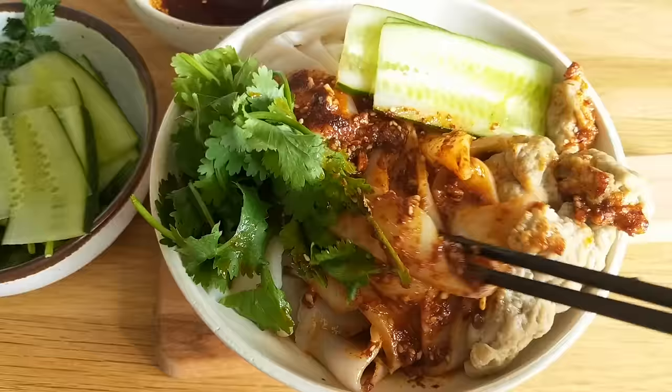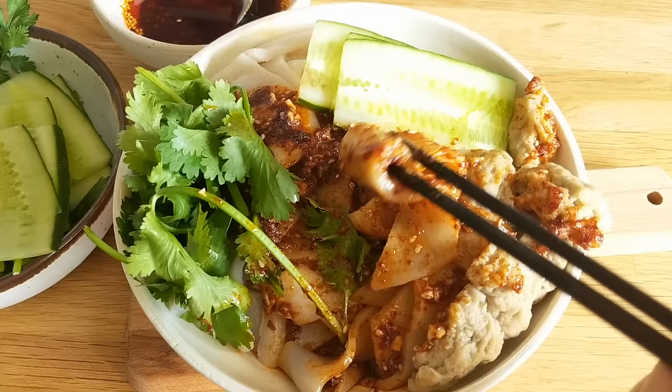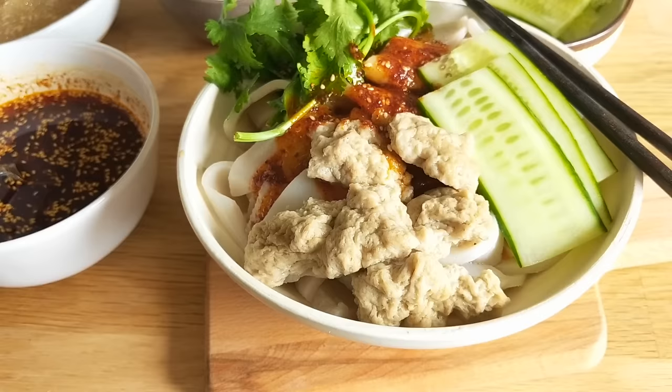That was essentially just made from a ball of dough! I hope you enjoyed this recipe. I know all those sauces took a little while to make, but I really thought it was such an interesting recipe and really wanted to share it with you all. As usual, if you want to see more recipes like this, go ahead and hit that like and subscribe button — I'll see you all again next time, bye!